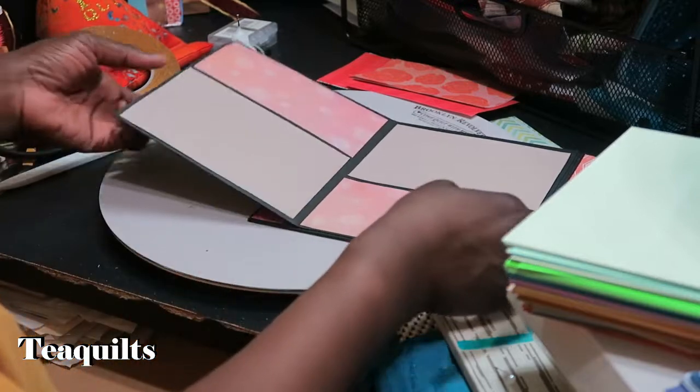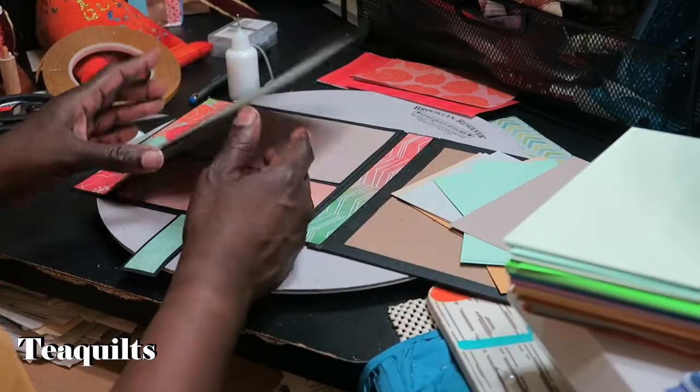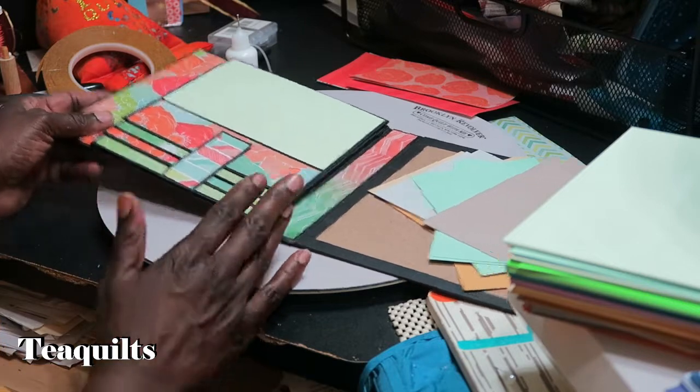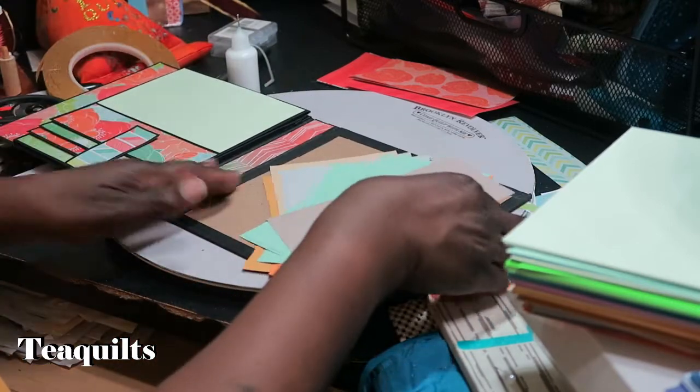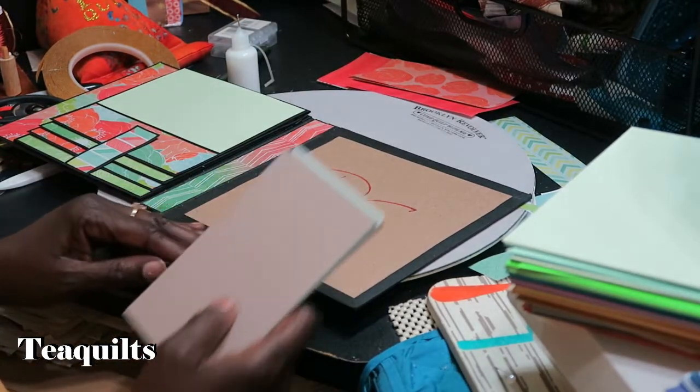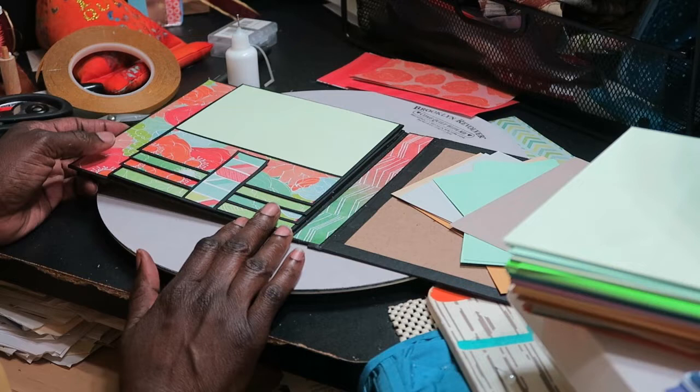Everything on this left side has been completed and we are done with this portion of the video. We'll come back and work on the right page in the next segment. Thank you all so much for watching — please remember to like, comment, and subscribe, share my channel with your other quilting friends, and I'll see you in my next video. Bye bye, quilters, stay blessed.